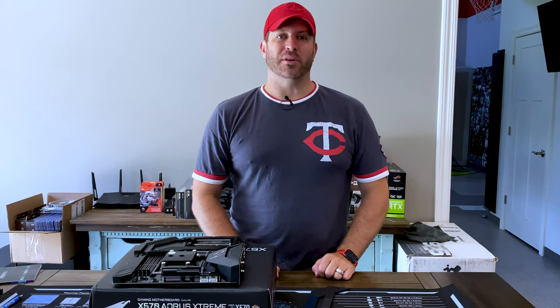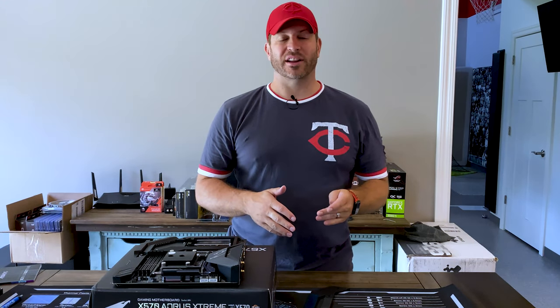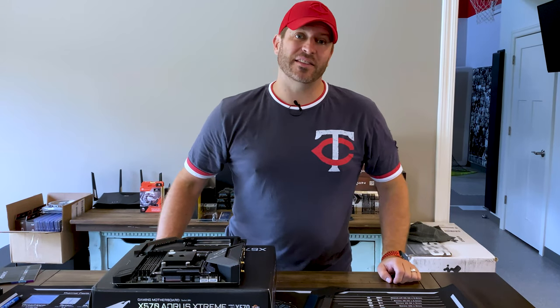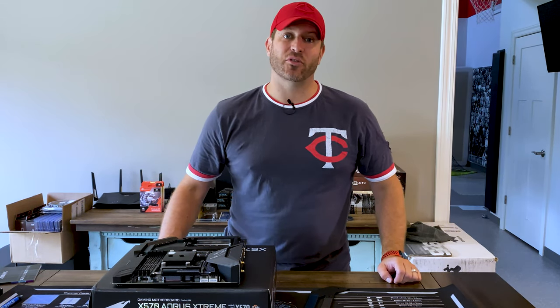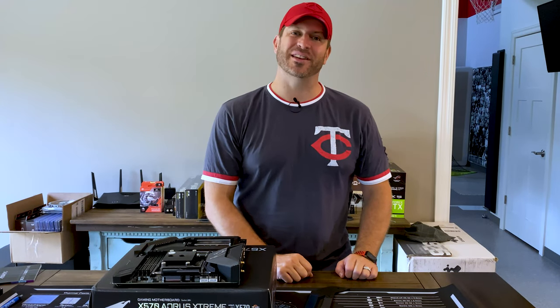I finally got my motherboard back from Gigabyte. This has definitely been quite the extended project at this point. I was not expecting the delays or the challenges — basically anything that's gone wrong with this project so far has gone wrong. I'm hoping that from this point on things will be nice and smooth, so let's go ahead and dive in and see if we can get this thing finished up.